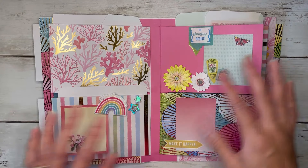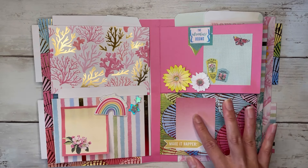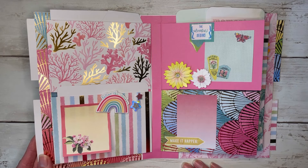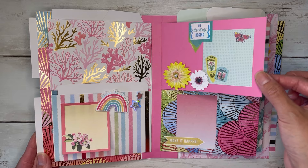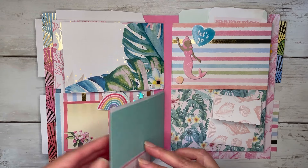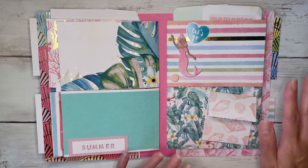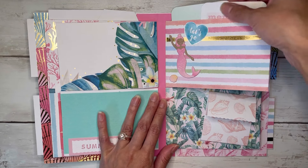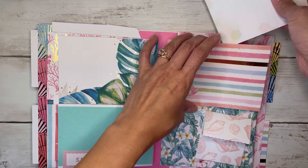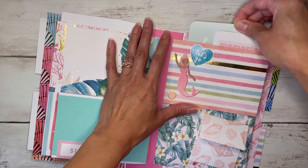Over here is kind of the sticky note spread — I left this part blank for now but there are sticky notes throughout with some stickers, little sentiments and quotes. These are just regular pages so there's writing space or photo space on the back, and then a little summer label. The last few pages are pocket pages, and here's what's in the first pocket: some cute little journaling cards, three by four sized.